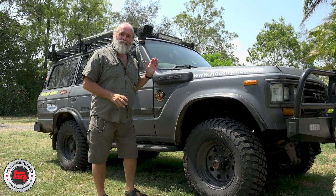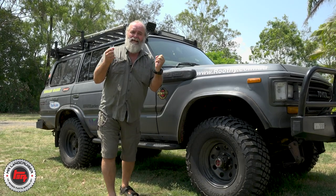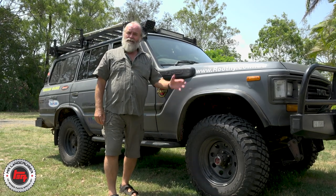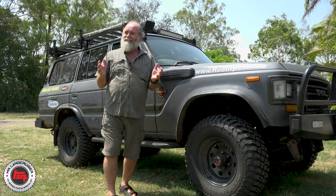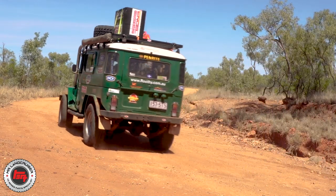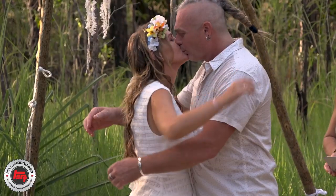G'day everyone, this is my mate Simon's 61 series - a really good, typical Land Cruiser in so many ways. It's got the advantage of the 12H2 motor and a five speed. A couple of years ago we did this amazing trip with the original Milo where we basically belted all the way to Darwin, taking a whole lot of backtracks, and we went to my mate MD's wedding up there, which was pretty wild.